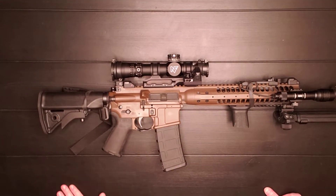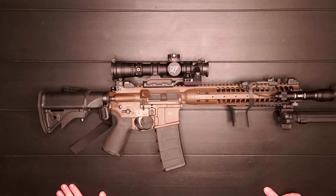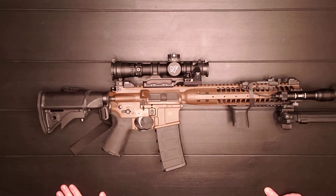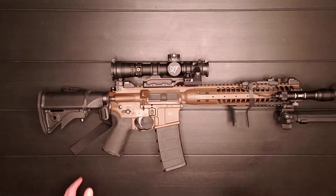I'm going to approach this the same way I've been doing some other things — I'm going to do pros, cons, and then how I have this set up personally. So let's get right into it. Starting with the pros.